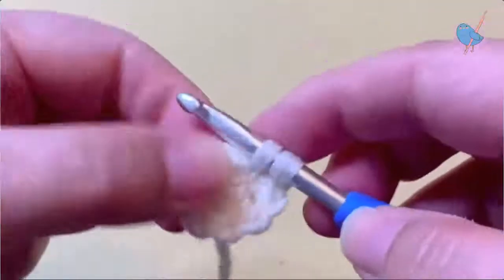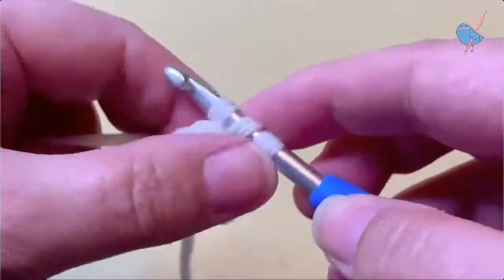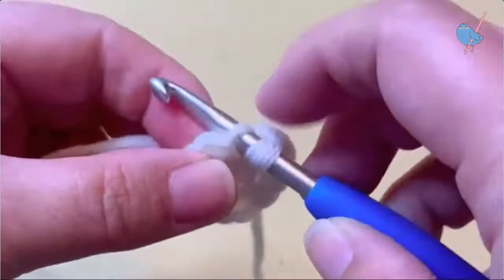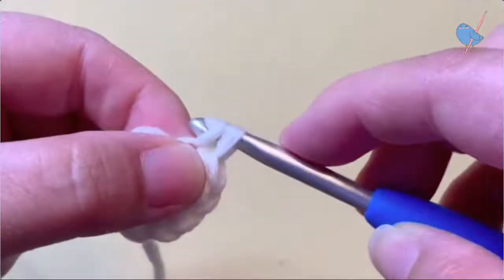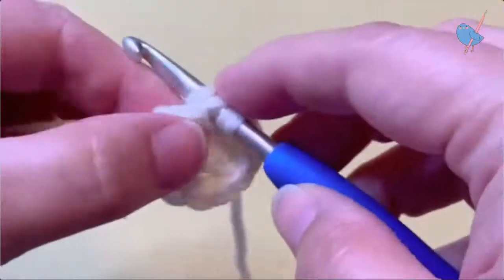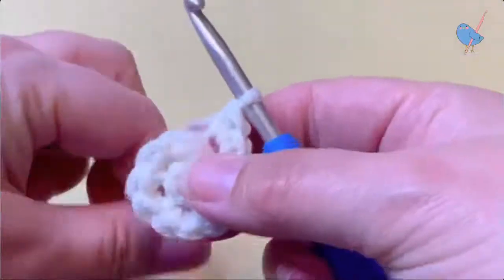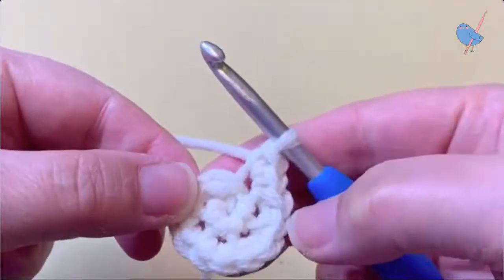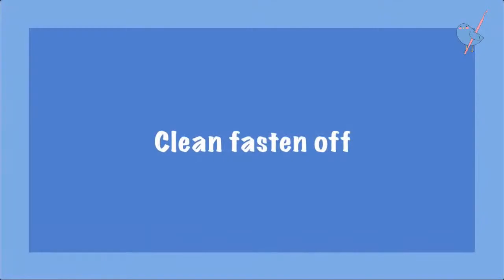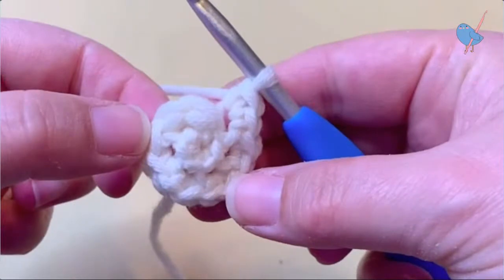When we get to 12 I'll show you how I finish off the eyes so they are nice and round. At the end of round two we've got a stitch count of 12, and you'll notice there's quite a big jag between the first stitch in round two and the last stitch in the round.